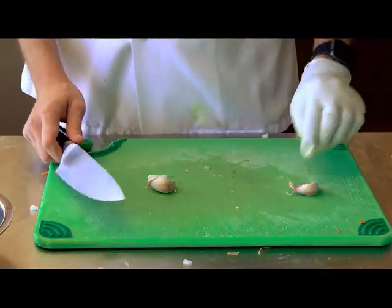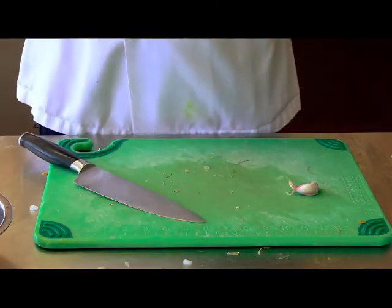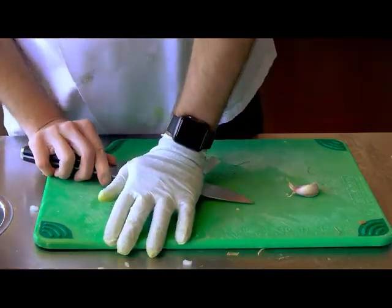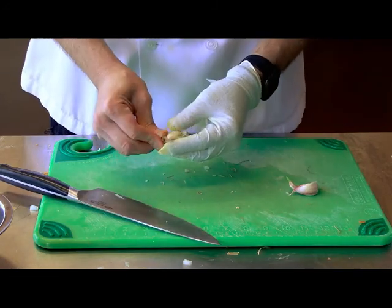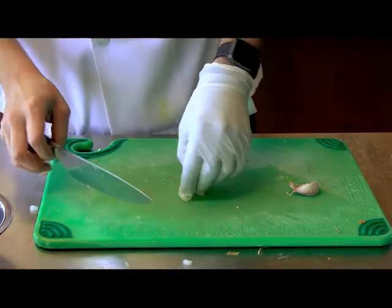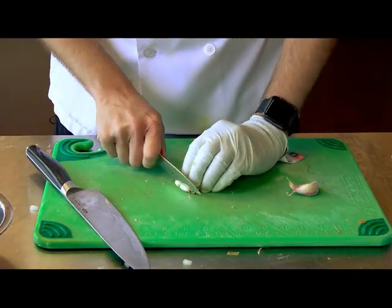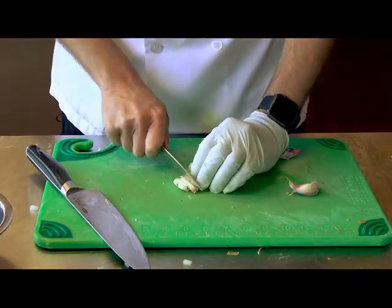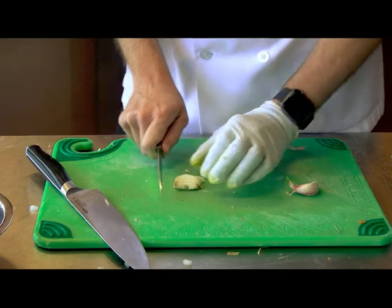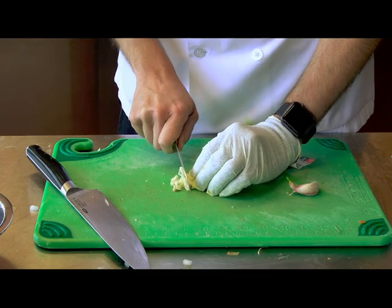With garlic, you can do a couple of different ways as well. The most common way — you want to take that peel off the garlic, so just give it a nice push. Sometimes I push a little too hard and smash it to smithereens, but the skin comes right off. From there, you generally want to cut it real small, depending on how much garlic flavor you want. That's where the small knife comes in handy. You cut it basically the same way you cut an onion — do the horizontal cuts and then just chop it right up.